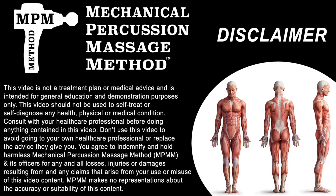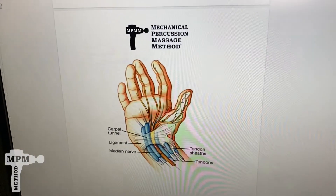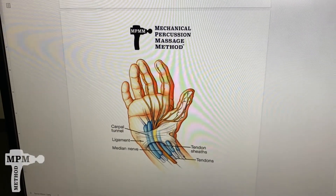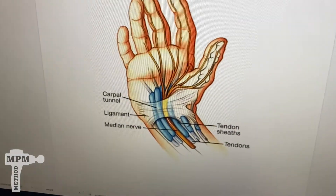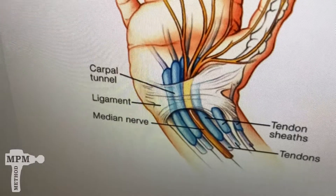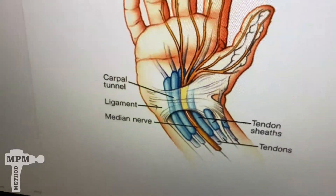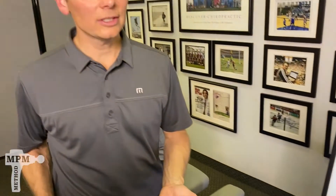If we look at the anatomy of the wrist, what we'll see is that there's a thin sheath that overlies the muscles, blood vessels, and ligaments in the wrist. With repetitive motion or stress on the wrist, this can get inflamed. When it does, it puts pressure on the nerves, which can cause weakness and pain.